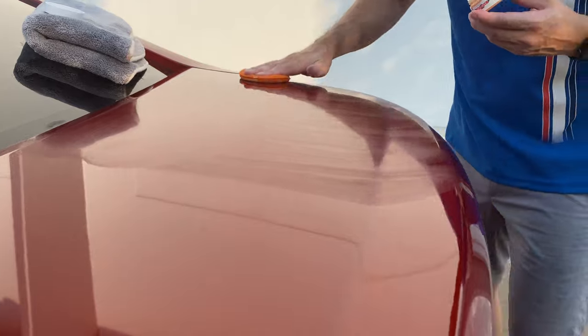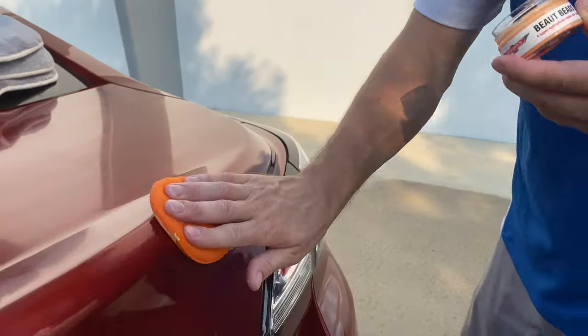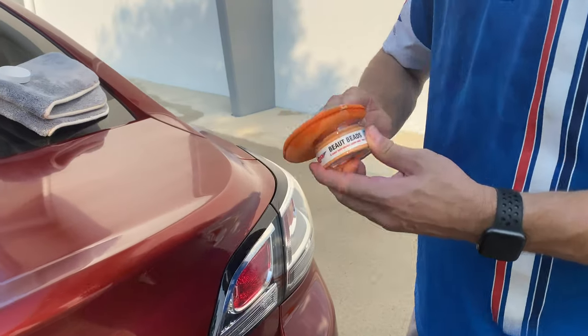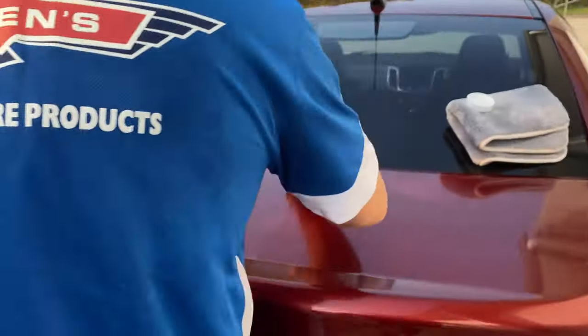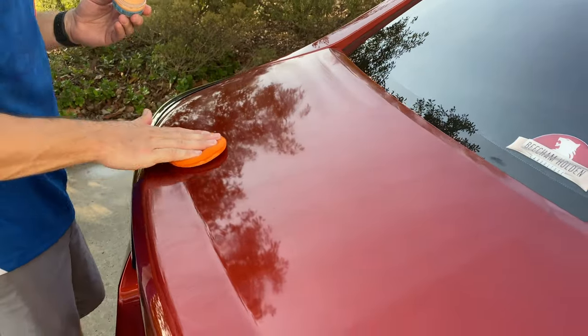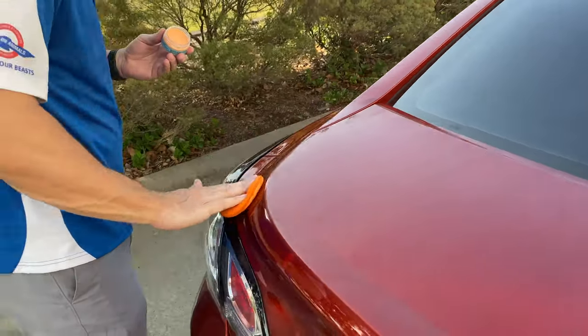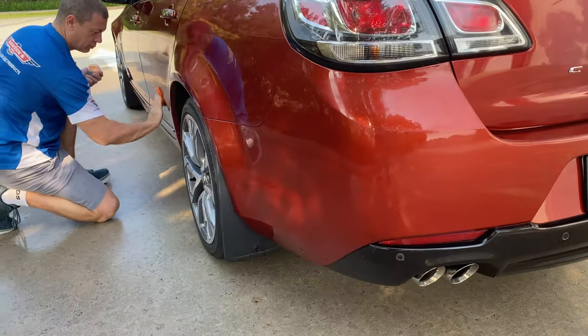You can apply this using a tight overlapping circular motion if you desire as well. Lovingly apply the wax to the entire car panel by panel, topping the applicator up with small dabs as you go. The wax's buttery soft composition makes this a really enjoyable job, as well as making a small amount of wax go a long long way.